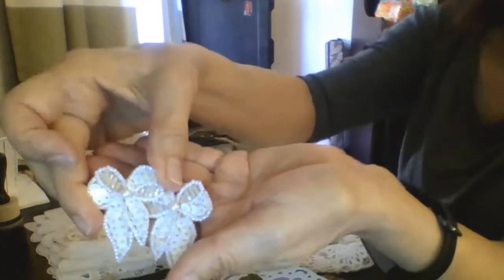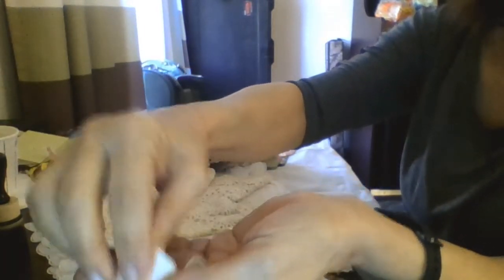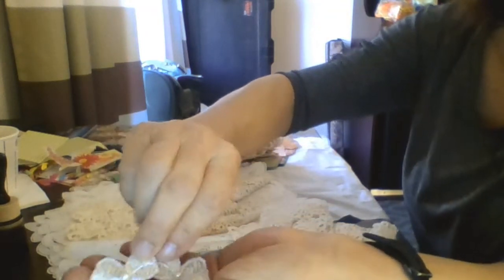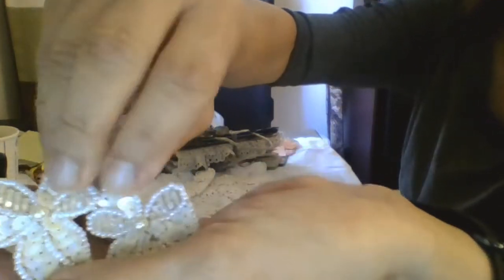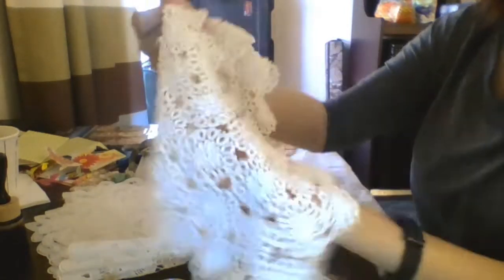Here are these beautiful earrings — these are actually earrings, but of course I'm going to cut the stud off. I just love these because they're kind of applique-looking bows with sequins and pearls and stuff, so those will be really pretty in a fabric book.